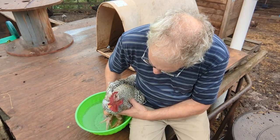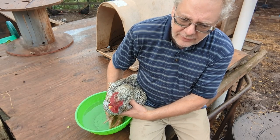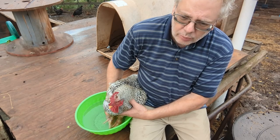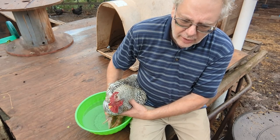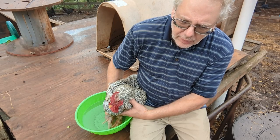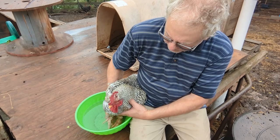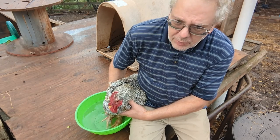How you doing, Uncle Henry? He's very mellow. Once you hold them, especially at nighttime when the chickens go blind in the dark, they're very docile. You can pick them up — they're calm, cool, and collective. I had to corner him inside the chicken coop. He's pretty mellow.